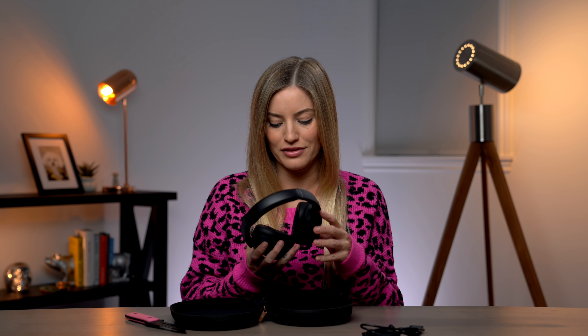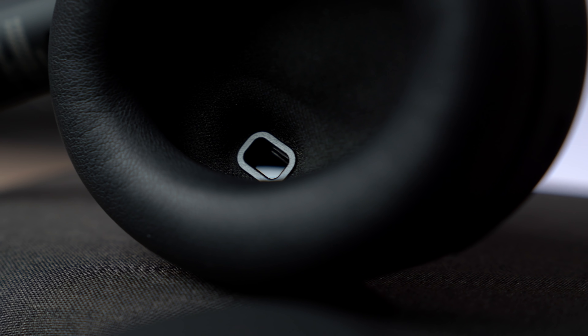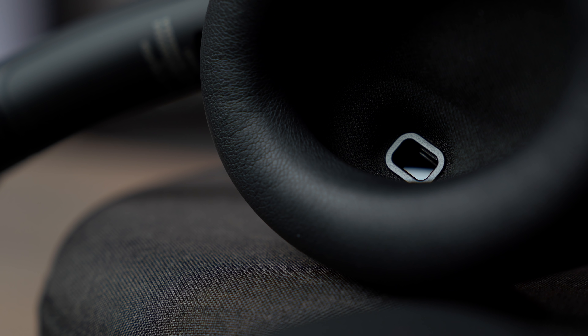One of the big differences, just looking at this, especially inside of the left ear cup, is it has a proximity sensor. This is brand new to these headphones, and this will allow you to take your headphones off and your music or your TV show will pause — so it'll know when you have these on and when you have them off. There are a ton more settings in the accompanying app.